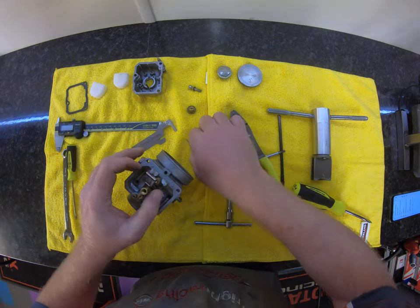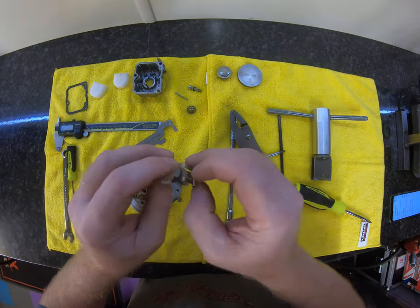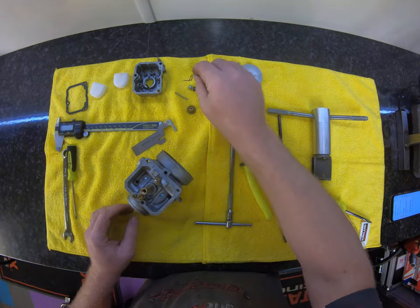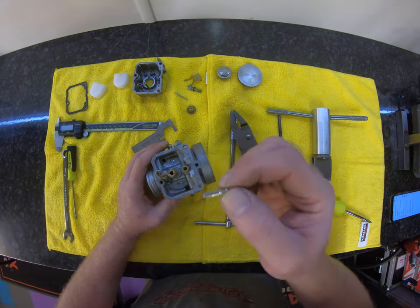Let's remove the paddle. Big set of pliers onto the pin — with some energy — and pull that off. Check the paddle; look after the paddle; keep this paddle clean. This is one of the most important things inside your carb to give you performance. That's off.